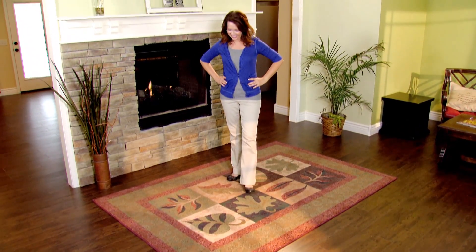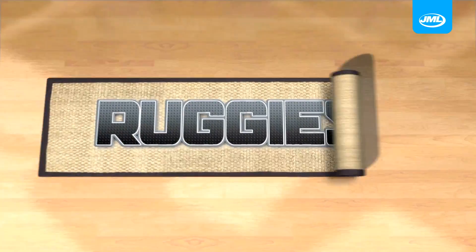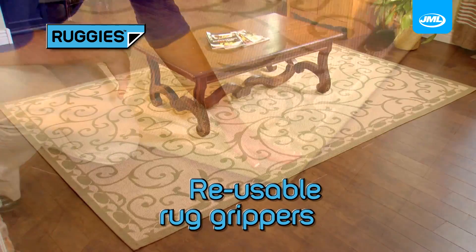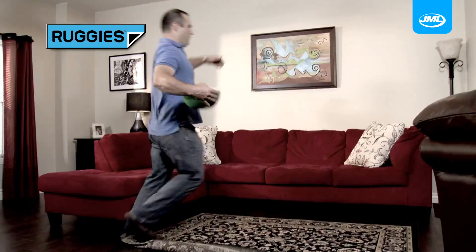Beautiful rugs complement your home decor, but they curl, bunch and slip and can cause you to trip. Not anymore. Introducing Ruggies from JML — the amazing reusable rug grippers that keep rugs and mats in place to prevent unsightly curled corners, bunches, slips and trips.